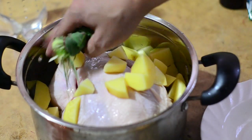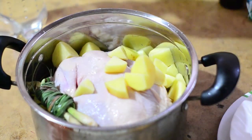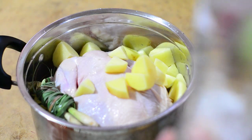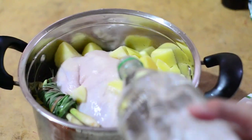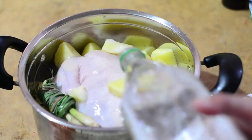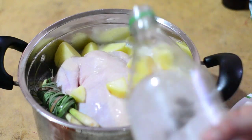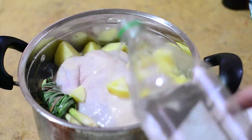We put the lemongrass there, and now our main secondary ingredient — the soda. Well, it can't be the main ingredient because we have the chicken. We pour it in like that — that should be enough.